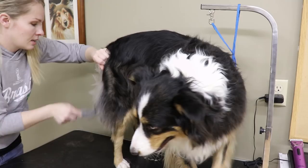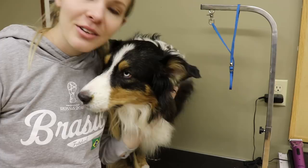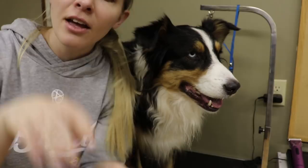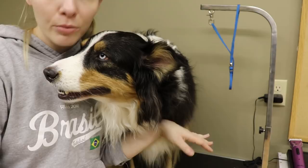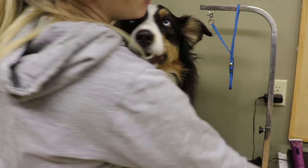Another thing you can use if you find mats that are way too difficult to comb through is a pair of thinning shears — that's what they look like right here. You can find them on Amazon; I'll have all the tools I use linked down below. These are amazing if you've got really bad mats. You just use them to work up and down the mat, that breaks it up, and then you can comb right through. But I'm not going to use these on her today because we really don't have bad mats.